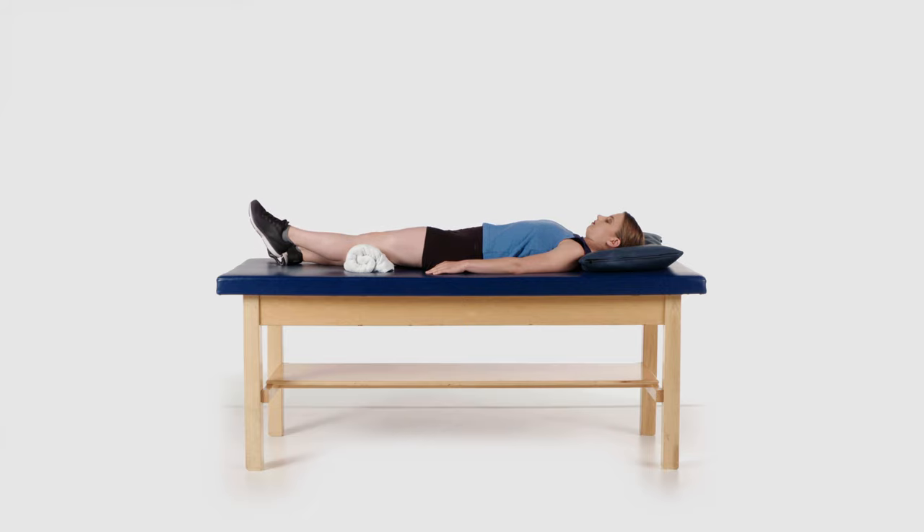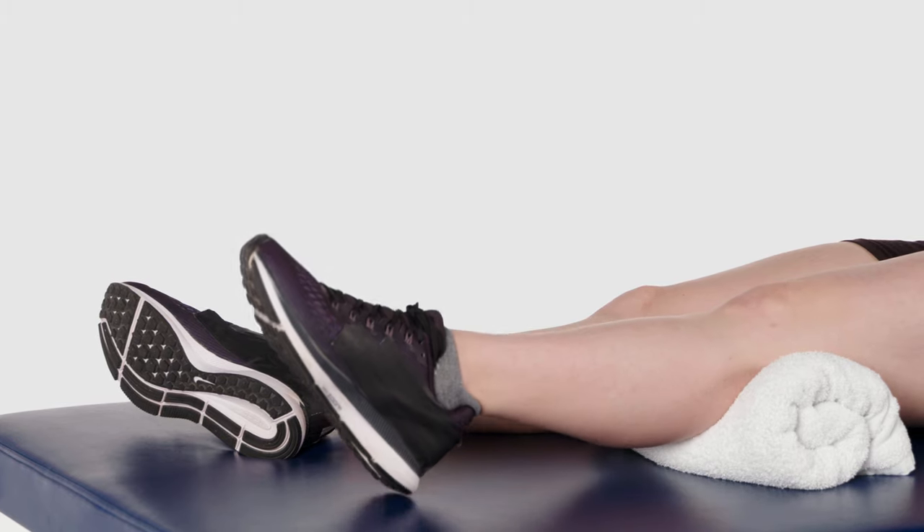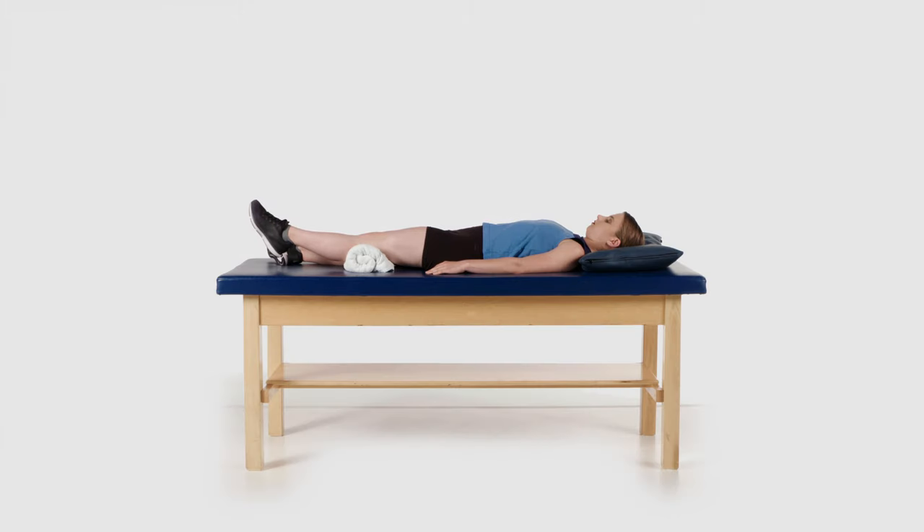Hold for five to ten seconds if able. This exercise will help to strengthen your knee and thigh muscles. Perform this exercise with each leg.